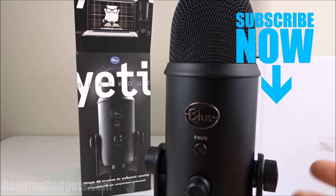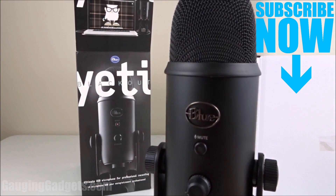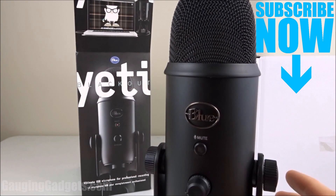So that was the Blue Yeti. If you have any questions about this microphone, leave a comment below and I'll get back to you as soon as I can. I'm going to add an Amazon affiliate link to the description so you can find this exact device on Amazon. If this video helped you, give it a thumbs up and please consider subscribing to my channel, Gauging Gadgets, for more gadget reviews and tech tutorials. Thank you so much for watching.